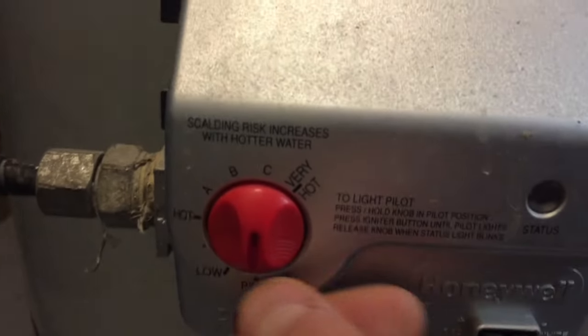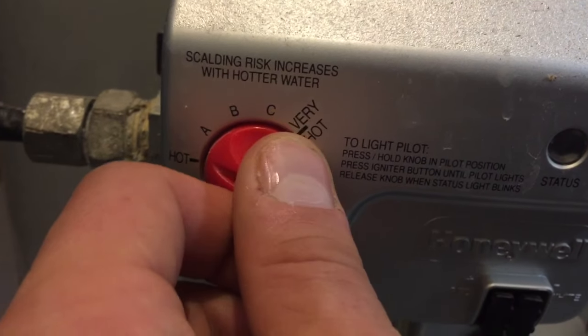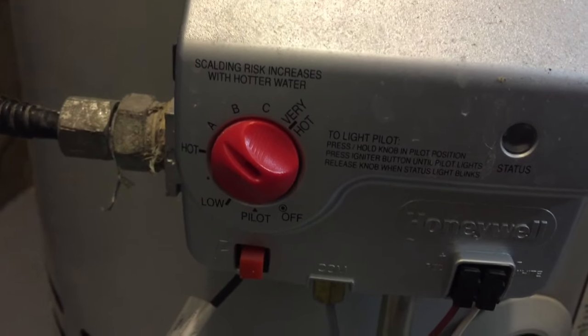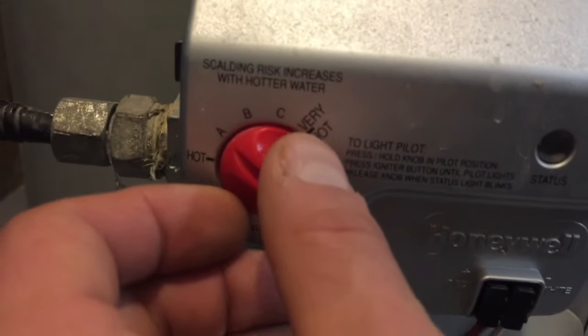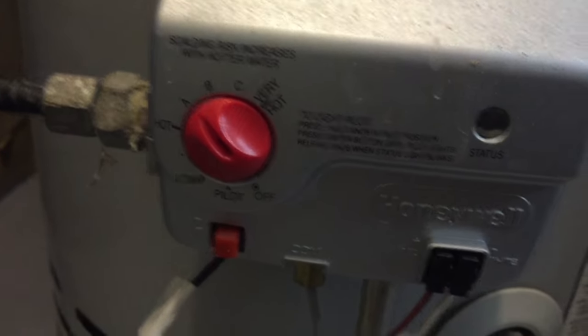Now you should hear it come on once you turn the knob to hot — listen for it here. And there you have it, so you should be good to go at this point. Give it about an hour or so to let your hot water come back on, and thanks for watching — I really appreciate it.